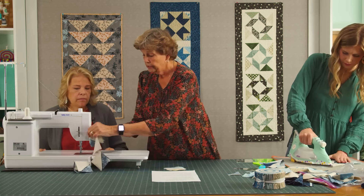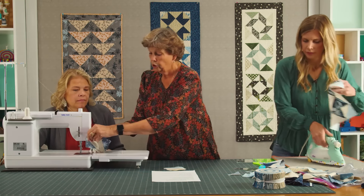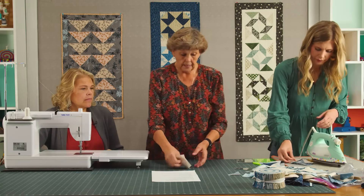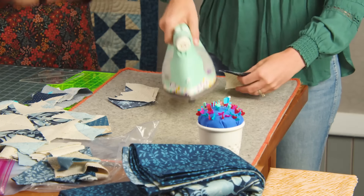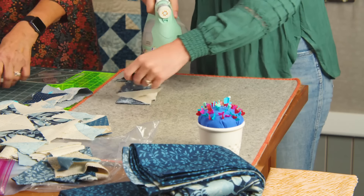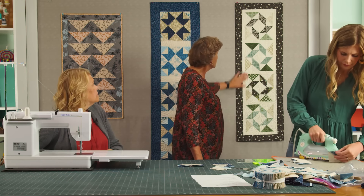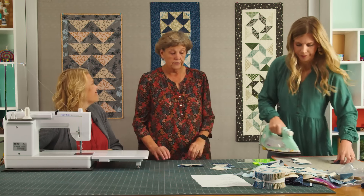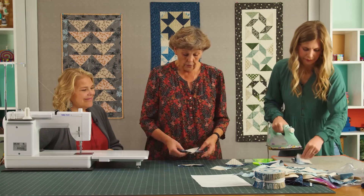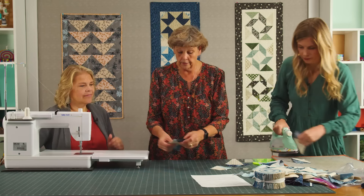We're going to clip these and have Misty iron them open, then we'll lay that out so you can see how it all goes together so quick and easy. My quilting pattern on this is the Baptist fan — I love that curvy quilting. What was your pattern, Misty? It was curly twirly flowers, which we love. So two of these we're going to sew together to make our center.